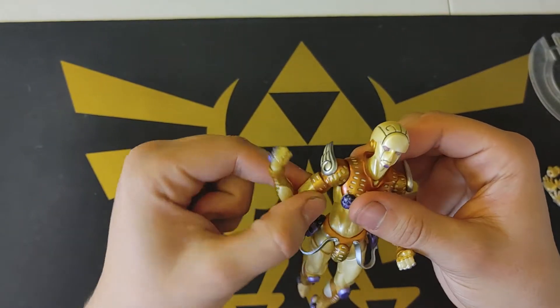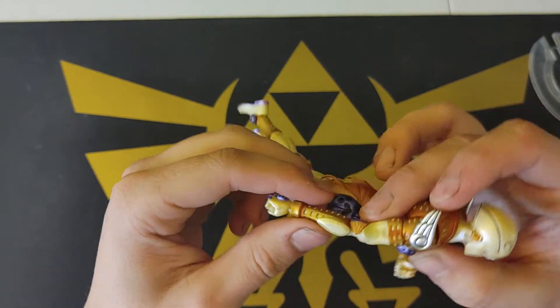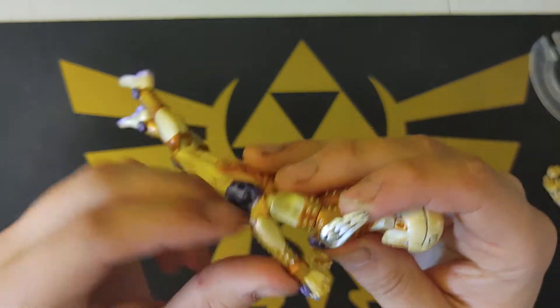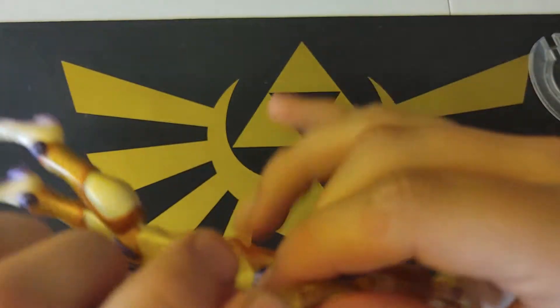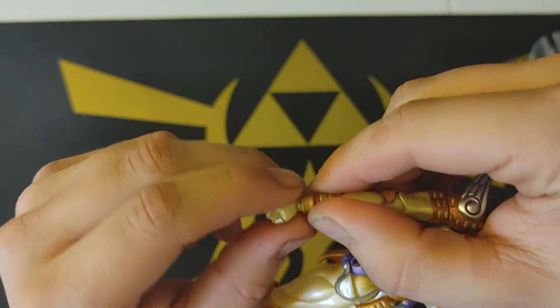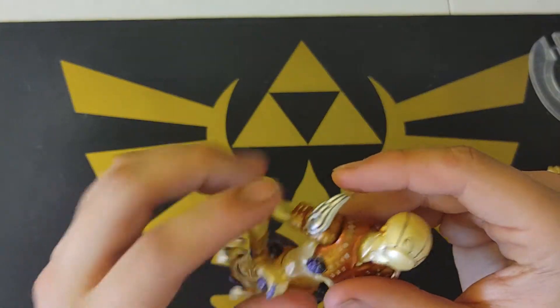He has what I'd call a bicep swivel, and an elbow that goes pretty nice. There's a ball joint in the hand, and it comes out on the peg — which is the usual.